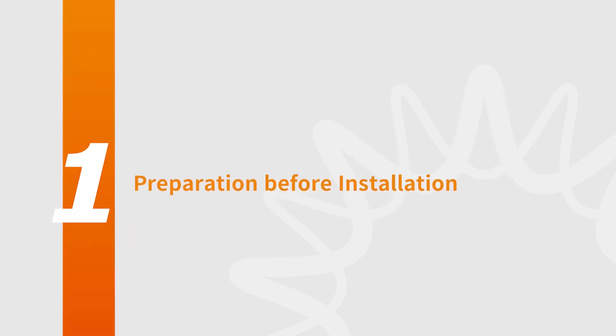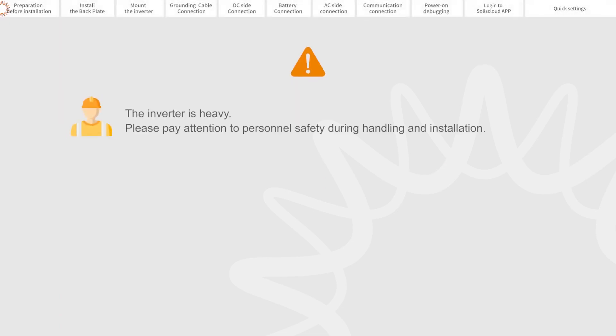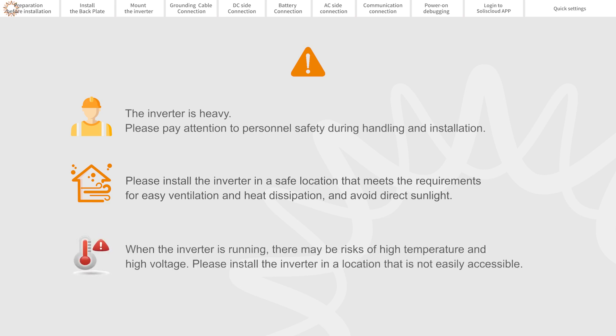Part 1: Preparation Before Installation. The inverter is heavy — please pay attention to personal safety during handling and installation. Please install the inverter in a safe location that meets the requirements for easy ventilation and heat dissipation, and avoid direct sunlight. When the inverter is running, there may be risk of high temperature and high voltage, so please install it in a location that is not easily accessible.